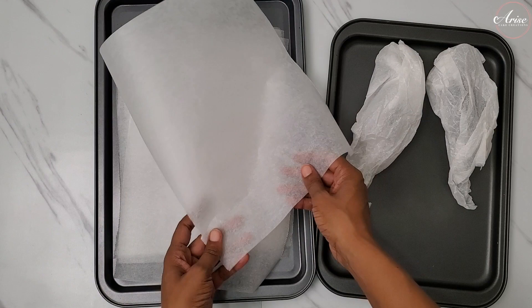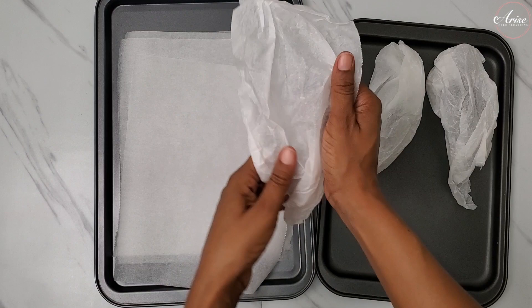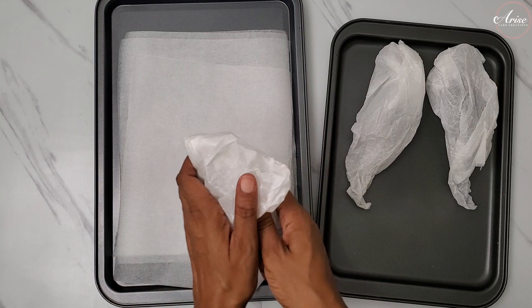The first method I'm showing you is to scrunch up some parchment paper. This is my preferred method because the cells come out quite organic — the shapes are misshapen but really pretty and beautiful. All you need to do is take some scrunched up paper, scrunch it into a shape, any organic shape is fine, and then place it onto some trays.